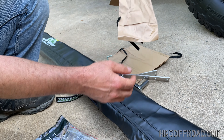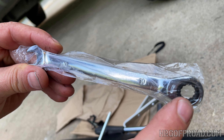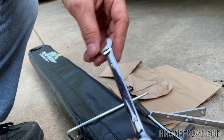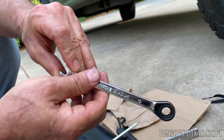It's nice that they give you these little extra bags. What I think is really cool — guys, look at this — a 10 millimeter ratcheting wrench. That is going to come in handy. That's a really nice piece right there. You will not find that in an Amazon awning.